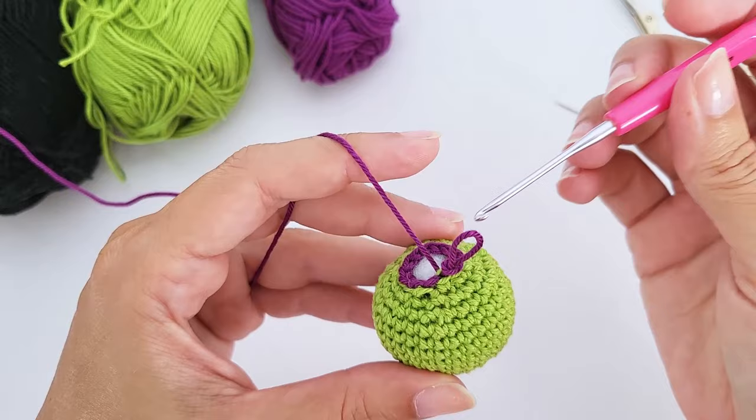Once done, the body will be flat. Pull it further — the line you see is the remaining front loop from round twenty-one. This will lay flat or inside the body. Organize your stitches and you'll have the head and body shape.